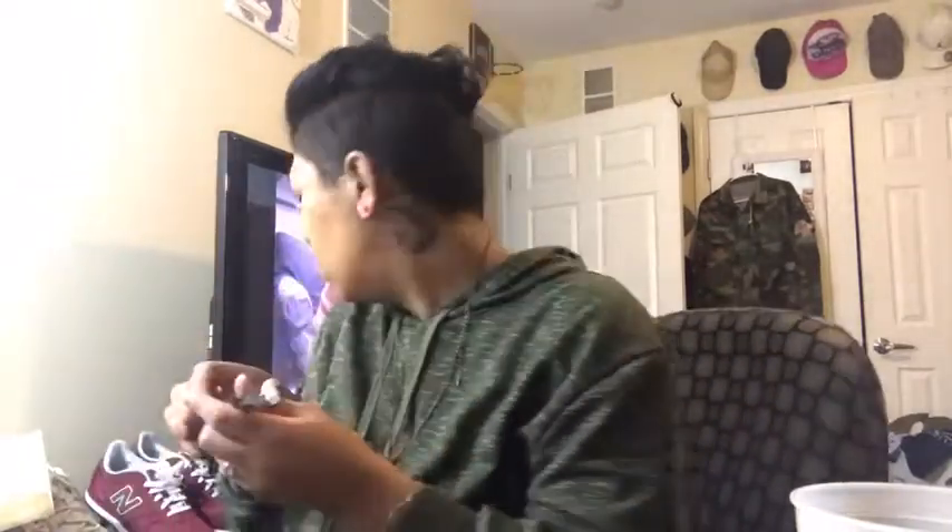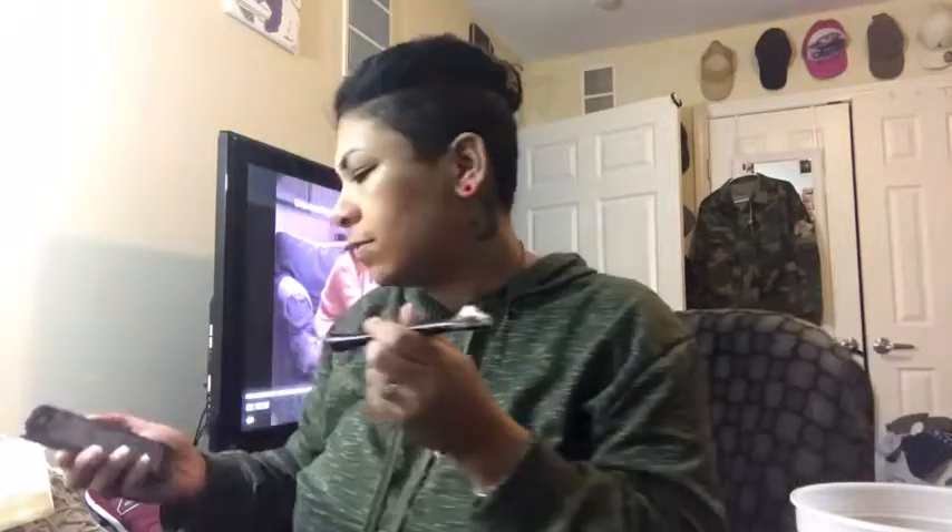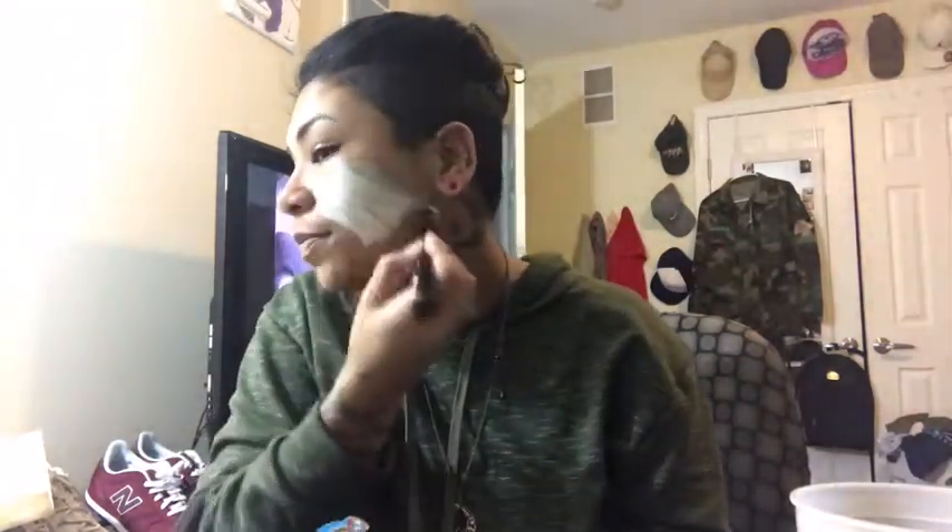Sorry about that, the phone's ringing — I don't know who it is. And we're just going to put this on the face here. Now what you want to do is avoid the mouth and do it around the eyes. Sorry about that, my husband's phone started to ring and he was in the room while I'm doing this, and that's just how it happens.